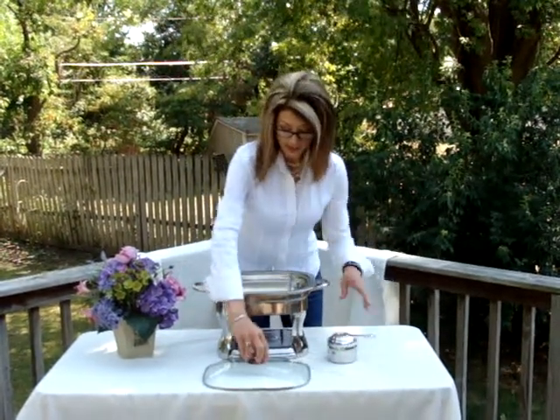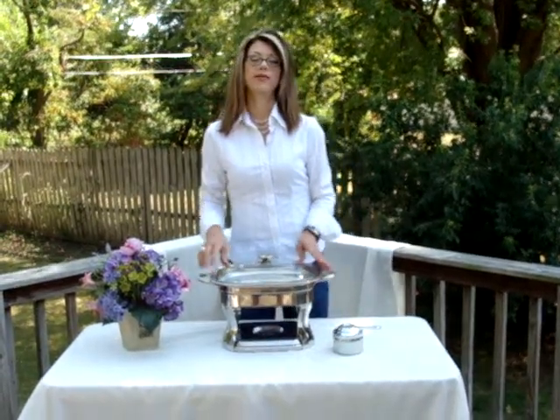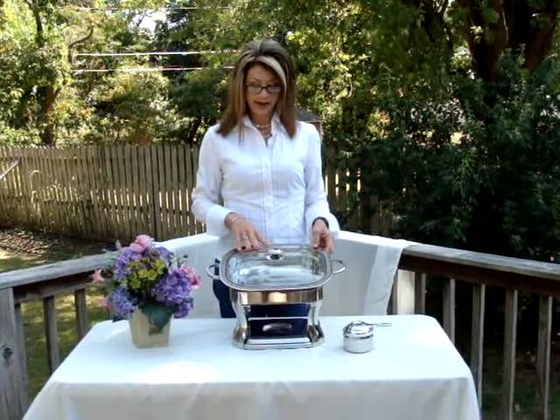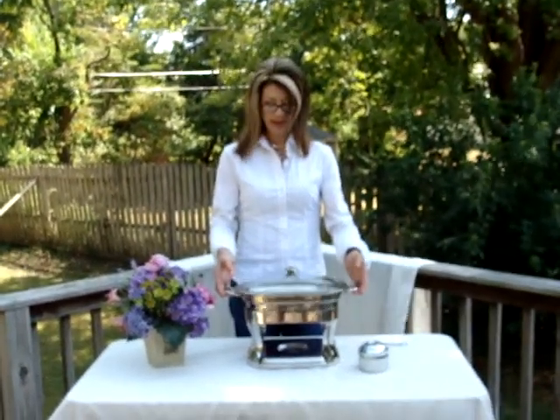Put it together. Great for football parties. The ladies want to have parties, get-togethers. You can put your hot wings in them, or your lasagna — anything you want to keep warm. It's a great little piece.